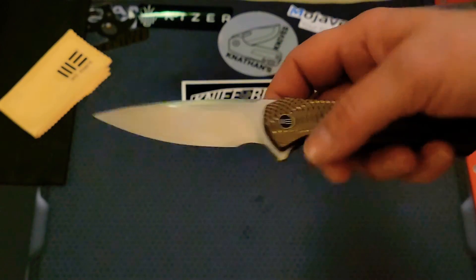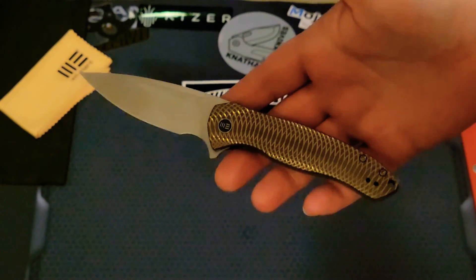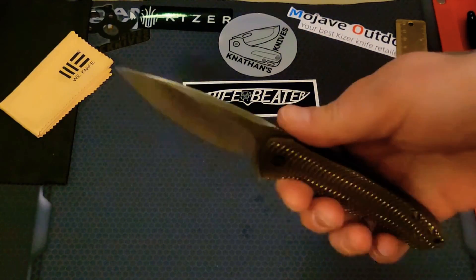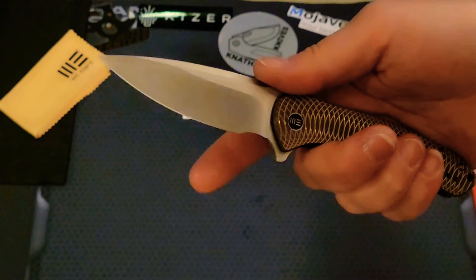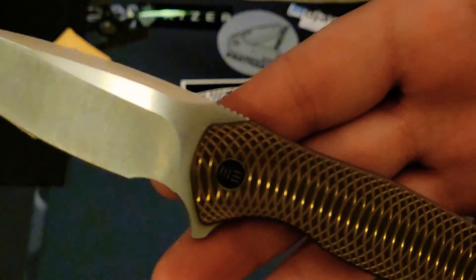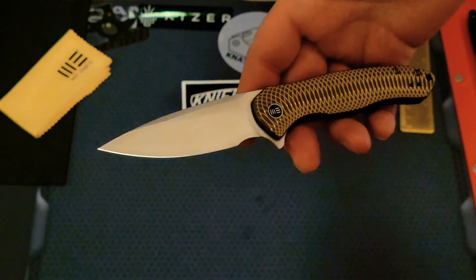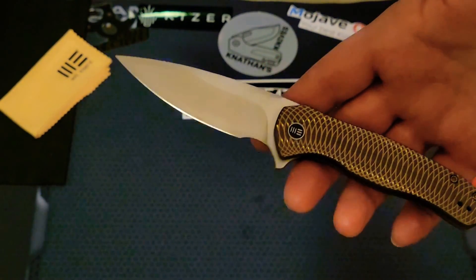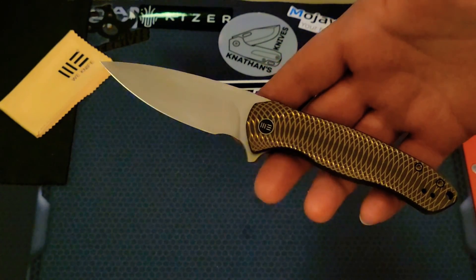If you have any questions and I didn't cover something, let me know. The only minor critique is that there could be a little more jimping, but honestly I don't think that's really negative. There's nothing for me to say that's negative about this knife — I really can't pick it apart in any way. I definitely recommend it. If you have any questions leave them in the comments, like and subscribe, tell your friends, and I'll see you soon!